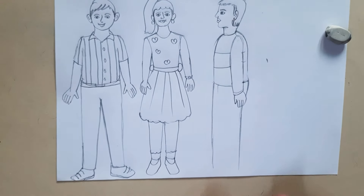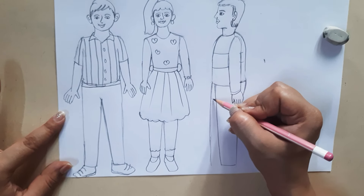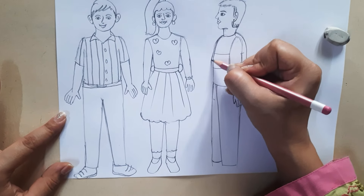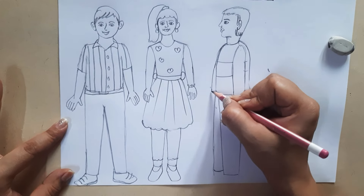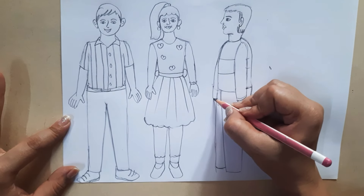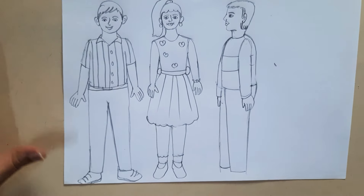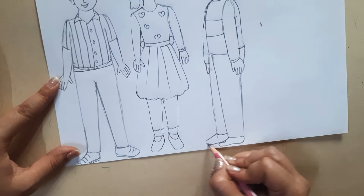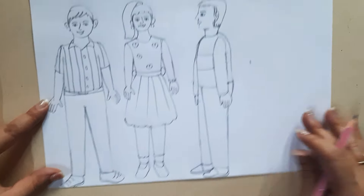Since this leg is in front, we see more of it, and less of the back leg. Similarly, we see very little of the back hand — so just bring it down to where the other hand is, and we can't see the entire hand. Just give a suggestion of a thumb. Now let's make shoes for this boy, and our artwork is complete. The boy in side pose is done.